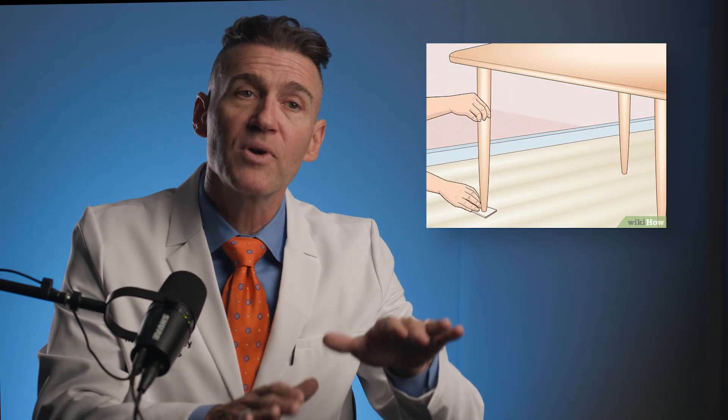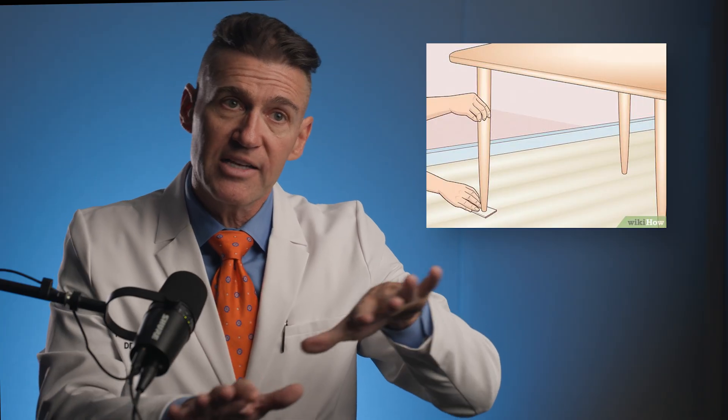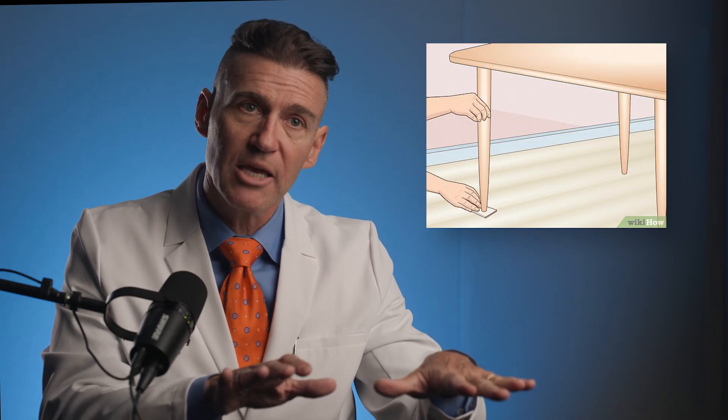Over-redundant is an engineering term for having too many options for the system to choose from. The easiest way to understand over-determinance is a coffee table. We've all set a coffee down and had the table shift — it goes clink, the coffee spills, and it rocks back and forth. You fold a napkin and stick it under one leg. The reason it shifts is that it has two stable positions, left and right, because the table has four legs.